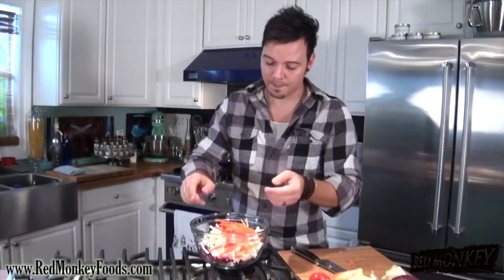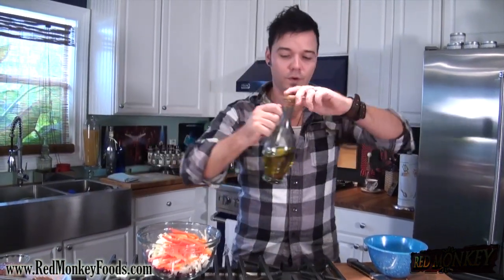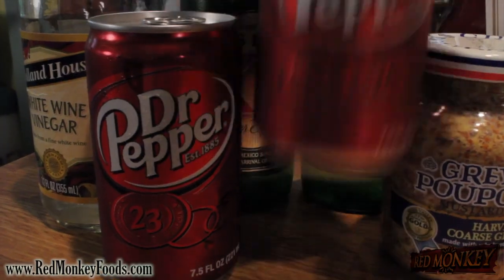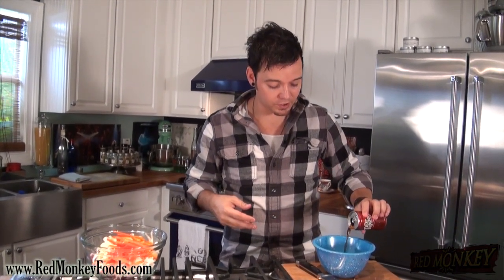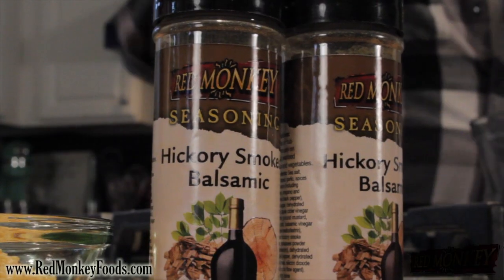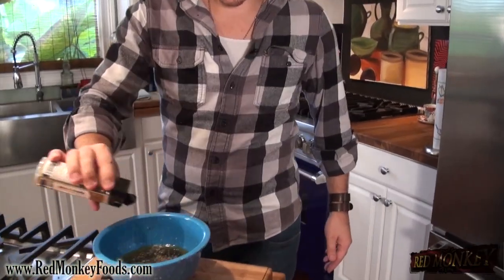Now we're gonna make a little vinaigrette. We're gonna start with a touch of olive oil and some white wine vinegar — the ratio is about two parts vinegar to one part oil, so one tablespoon of oil to two tablespoons of vinegar. I'm also gonna add a touch of Dr Pepper over the top because it's got a lot of those red fruit flavors and it'll add some bubbly sweetness. The carbonation is actually gonna help pickle the cabbage just a little bit, making it more bright and vibrant. I'm gonna add some hickory smoked balsamic seasoning right over the top — this really is such a fantastic spice.